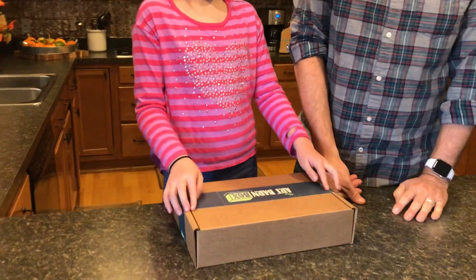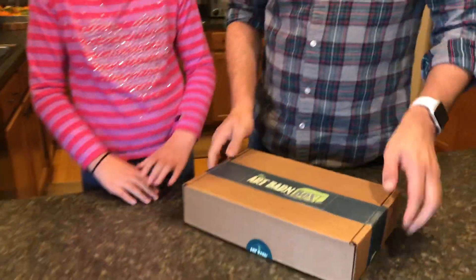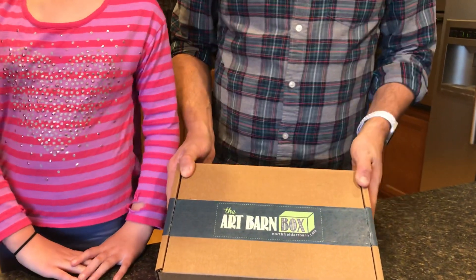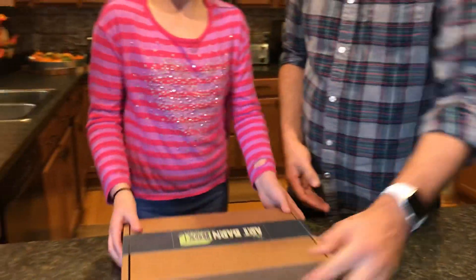And we don't have to cut it — yes, thanks for reminding me, Kate. You want an adult to cut the tape here and here so you can open the box. Let's open it.